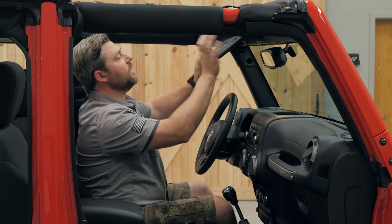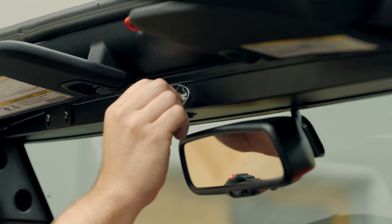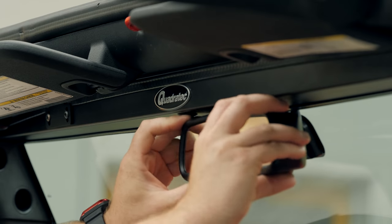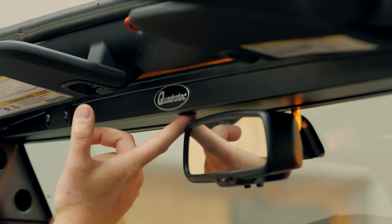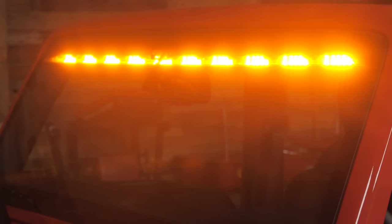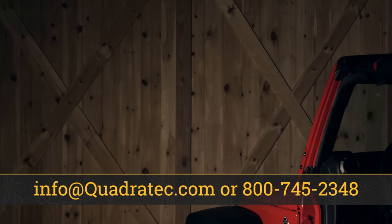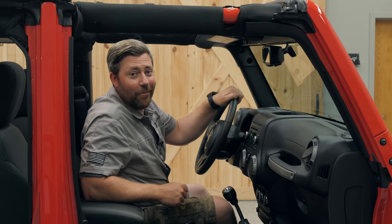Then we can fold our driver sun visor back into place and remove the protective coating on the Quadratec logo. Flip our rear view mirror back into position, turn the ignition on so that we can double check the operation of the two position switch. And that takes care of the install of the Quadratec Stealth Light Bar for your 2007 to 2018 Jeep Wrangler JK. If you want to get any more information or purchase a Quadratec Stealth Light Bar for your Jeep, you can click that info button to head over to quadratec.com. If you have any comments or questions, you can leave those in the comments section below or contact us directly. Till next time, I'm Rob — I'll see you guys down on the trail.